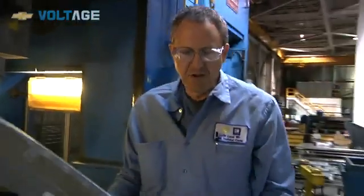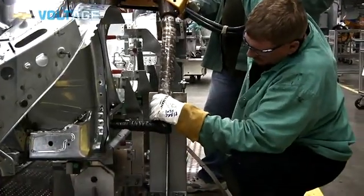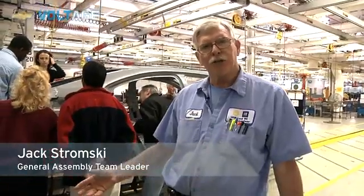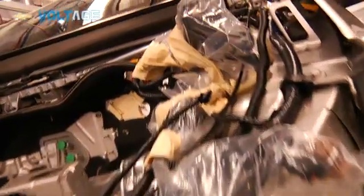Prior to coming here, we got our stampings delivered from the shop next door. After making the stampings, we went to the body assembly operation to assemble the bodies here on site. Once the bodies hit the front line here, we start the whole general assembly process. Once it comes from the body shop, we bring it on the line and then put wiring harnesses in and continue the build.